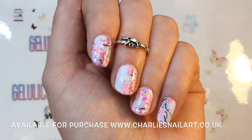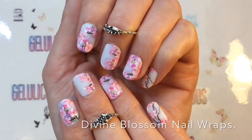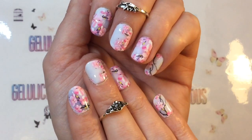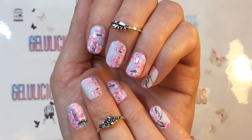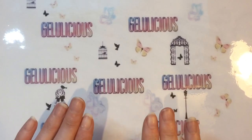Well hello jelly babes! I am totally in love with these nail art wraps. I'm not normally a fan of them but these applied so beautifully and look so amazing — I'm really really impressed. I will get into the details about the products in a moment.